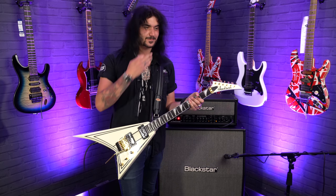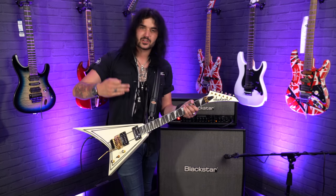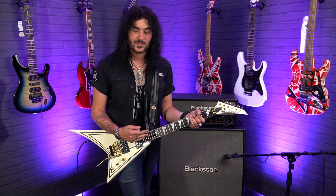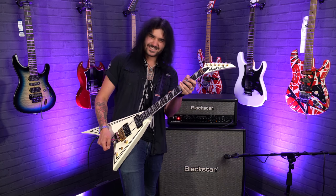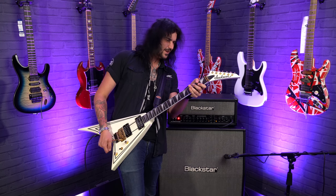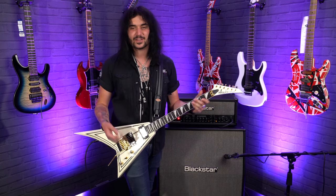It's got a beautiful Floyd on it — I can't stop doing dive bombs on this guitar. The action is just perfect. It's low but it's high enough from the factory, because you can slam it — because it's a compound radius board, it's high enough to get those proper Dimebag squeals on the go. And it's perfectly in tune afterwards.